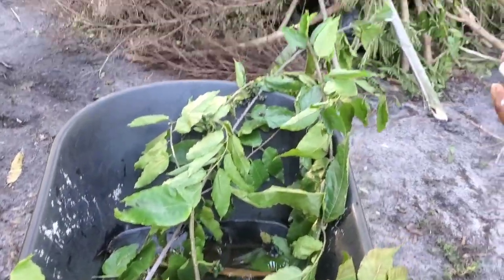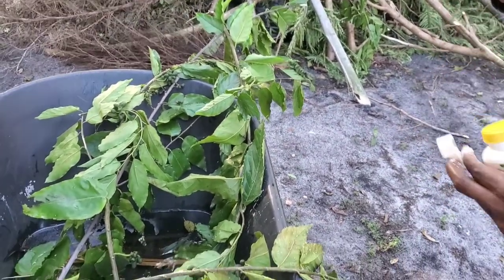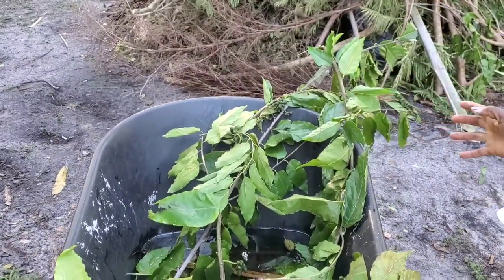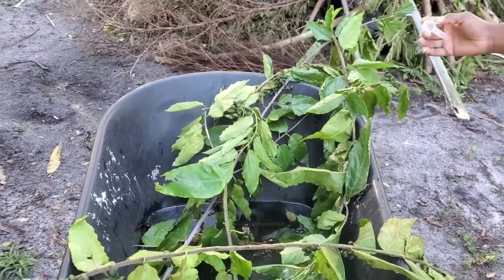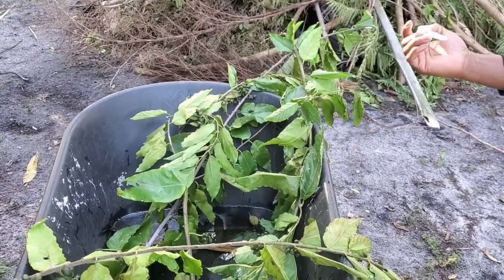We're definitely going to put these in a container with water. We'll keep our fingers crossed and hope that these trees catch. This is a kananga tree, and it's used to make that famous perfume by Coco Chanel. We're going to try and grow it in my yard.